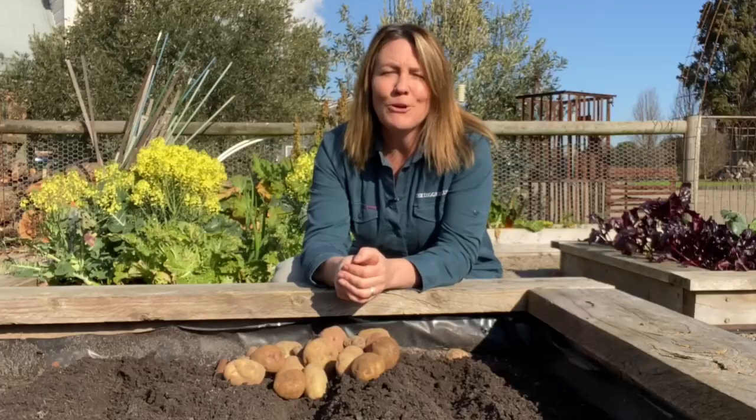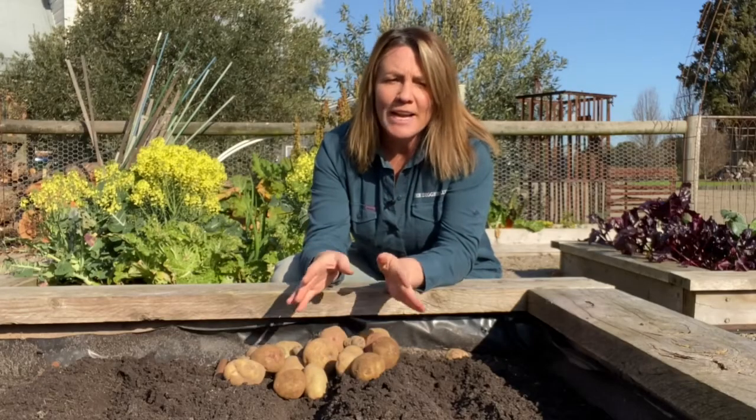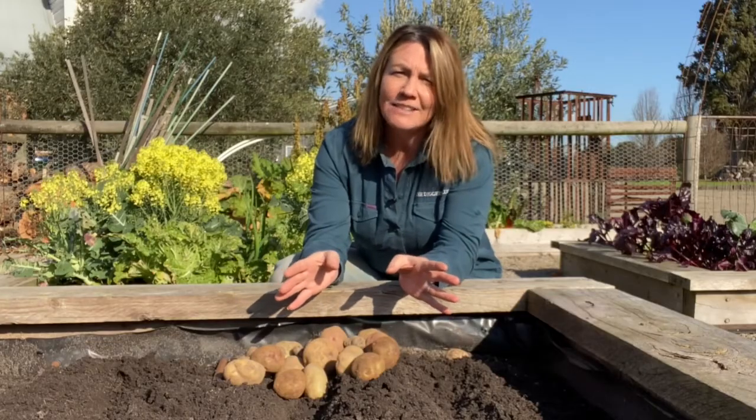Potatoes are a fun and easy crop to grow at home. You can grow them in the ground or in a garden bed like this, or they also grow really well in grow bags and towers, which is perfect for sunny balconies where space is limited.